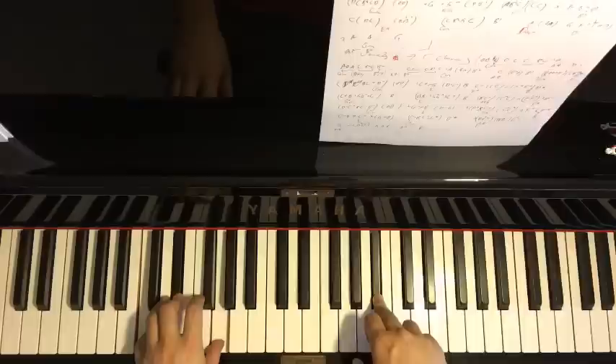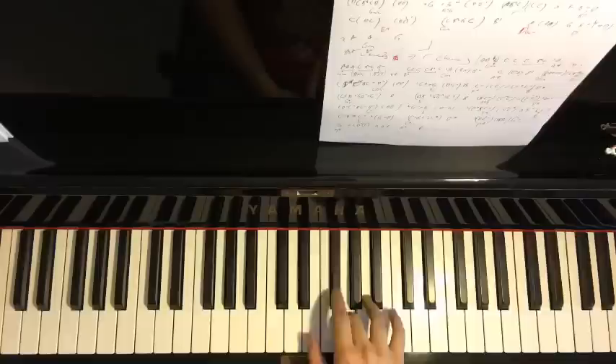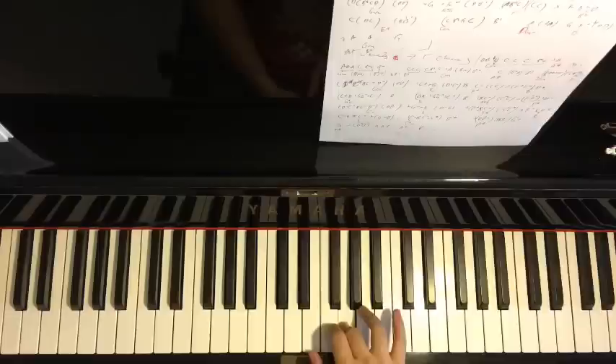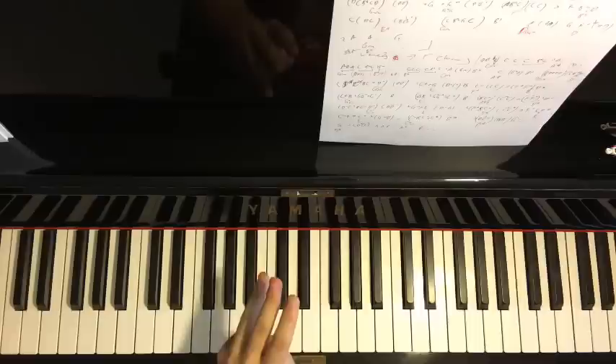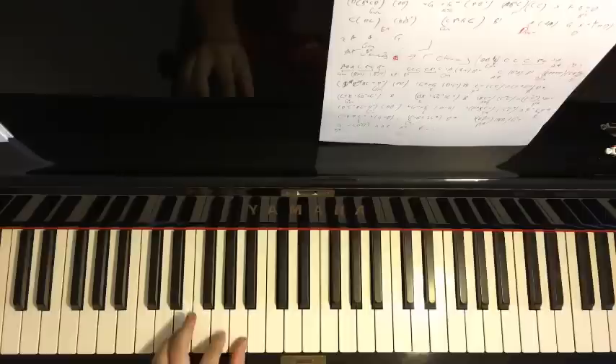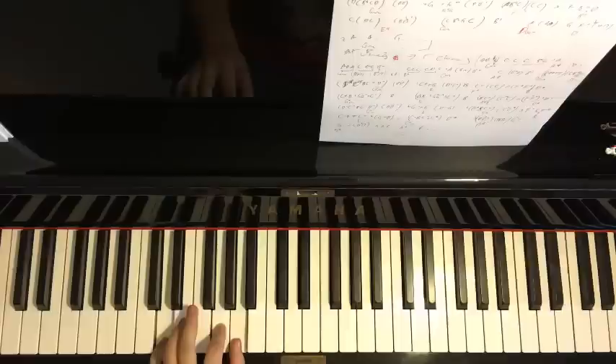The eighth and final part of the chorus right hand goes: A, A, A, A, G, F-sharp, D, D, up to A, A, G. The left hand has three chords: D suspension four (D, G, A), followed by D major (D, F-sharp, A), finishing with G minor (G, B-flat, D).